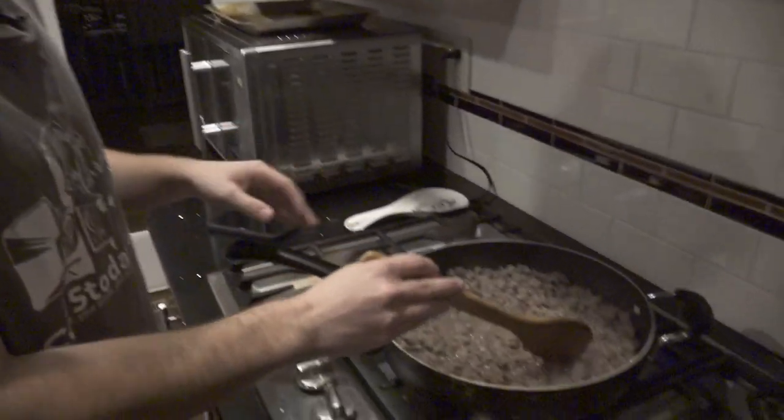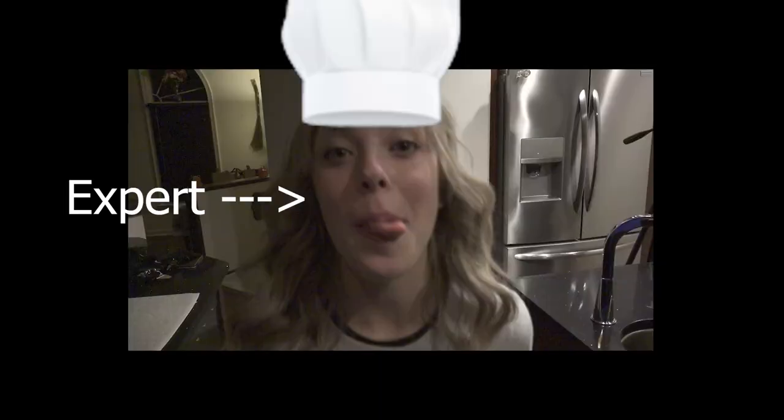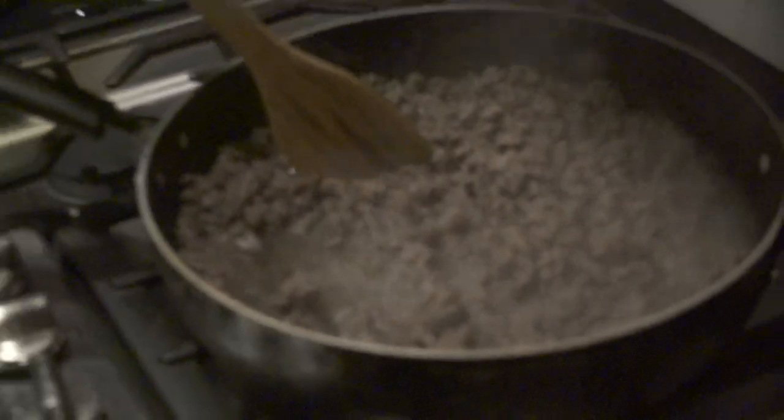I hate when people break into my kitchen and try making my food for me. Anyway, we're almost done here with our ground beef, and I've been told — I don't know who told me this and she didn't exactly seem like an expert — but I was told that I should drain the fat out of this, so I guess I'll just hold it over the sink. That's what we're gonna do when it's done cooking.